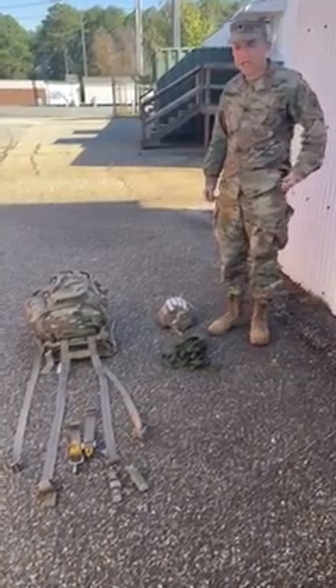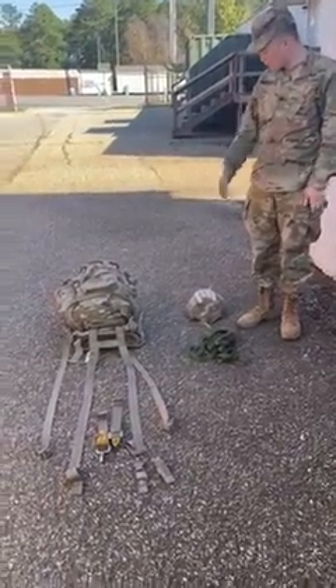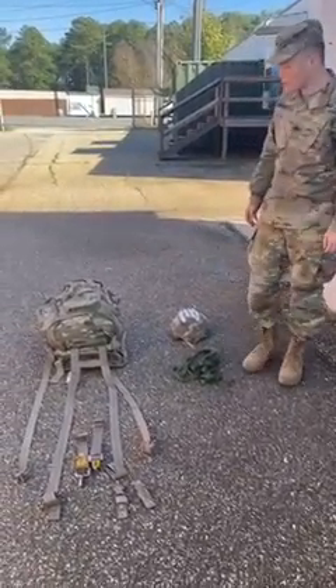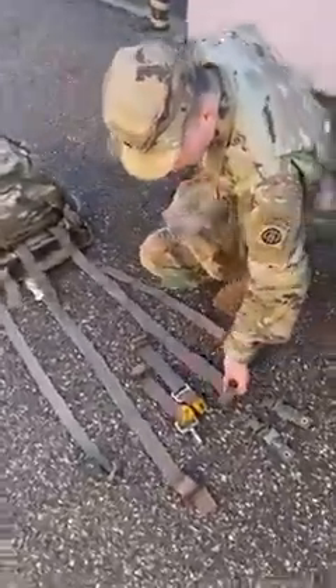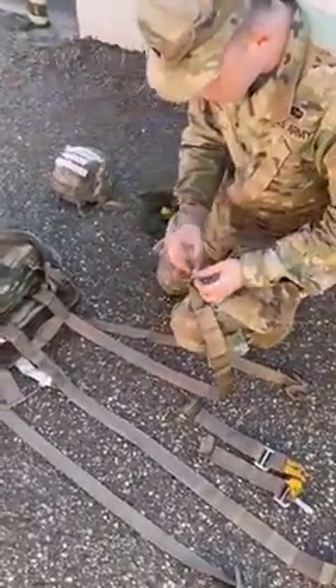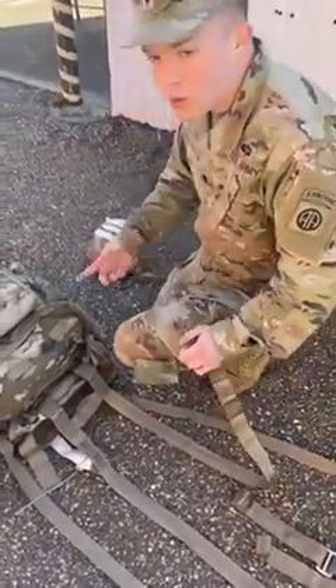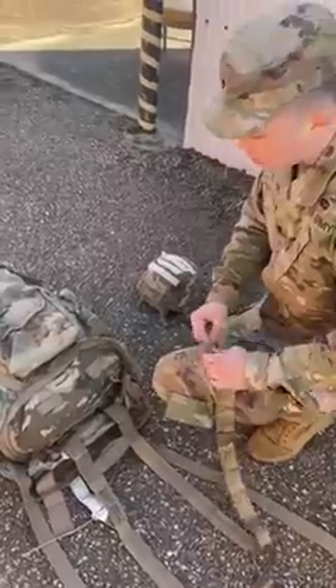My name is Specialist Galinski. Today I'm going to show you how to rig your Molle 4K ruck for BAR — Basic Airborne Refresher — in the 82nd Airborne Division. Yesterday I went to BAR, and now I'm BAR current. We had a block of instruction where they showed us how they wanted the Molle 4K to be rigged, and I'm going to show you right now exactly what the Jump Masters showed us.